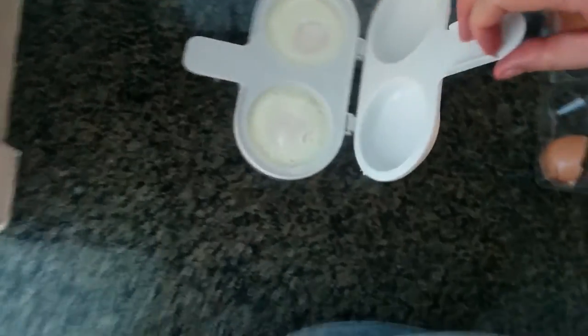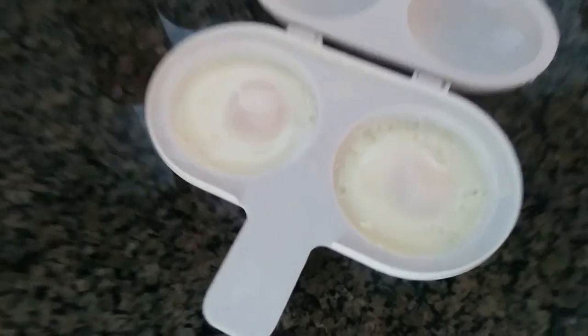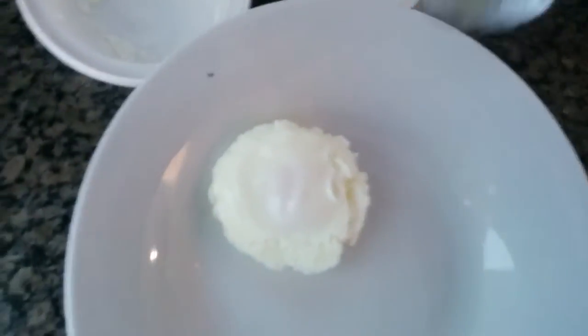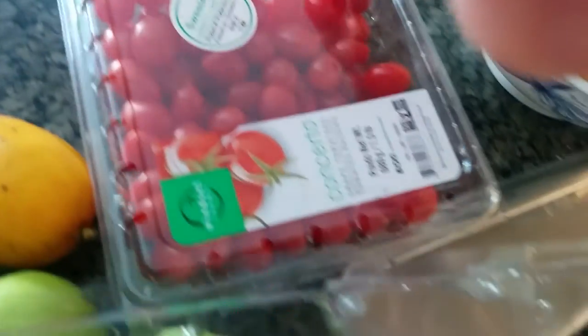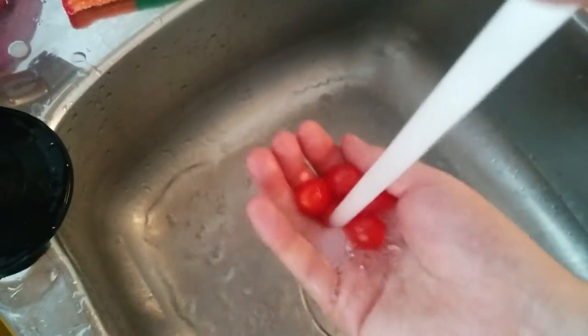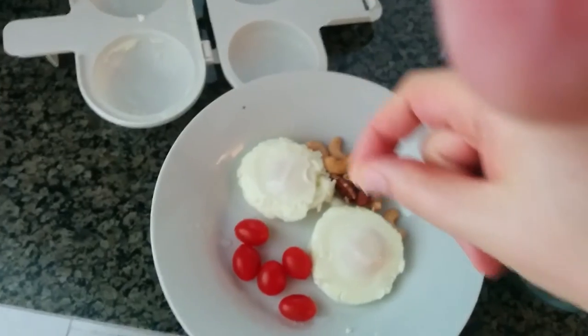All right, let's see how this turned out. Bringing it out of the microwave — the egg is perfectly done. It looks very good and I'll put them on a plate. Very nice. Tomatoes would be nice as well. Wash the tomatoes, put that on the side. Pinch of salt on the eggs and pepper.